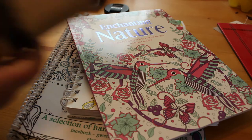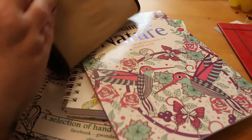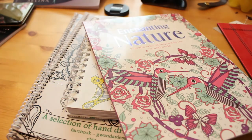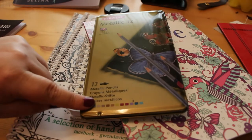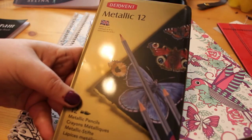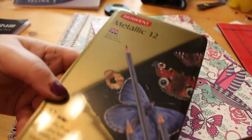I also bought a Derwent roll pouch because I don't have all the Coloursoft pencils at the moment. When I do an order at Amazon at the end of the month I'm going to order some of the colours I haven't got and keep them in the Derwent pouch. I also bought the Derwent 12 metallic pencils — they're water soluble so you can use them as paint as well, so we'll have a look at those properly in a moment.